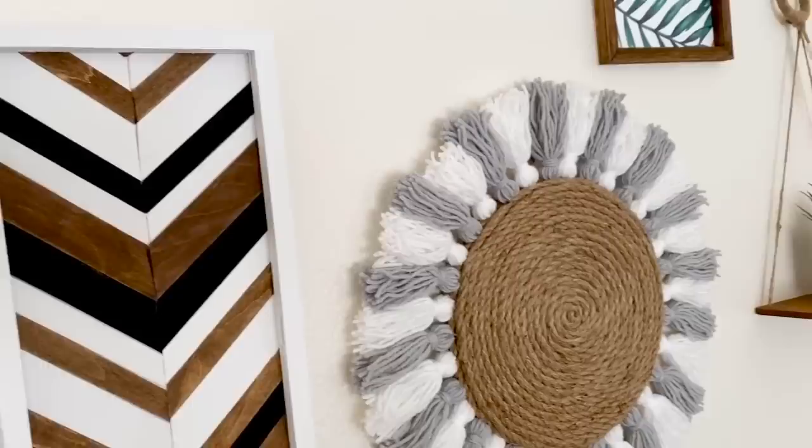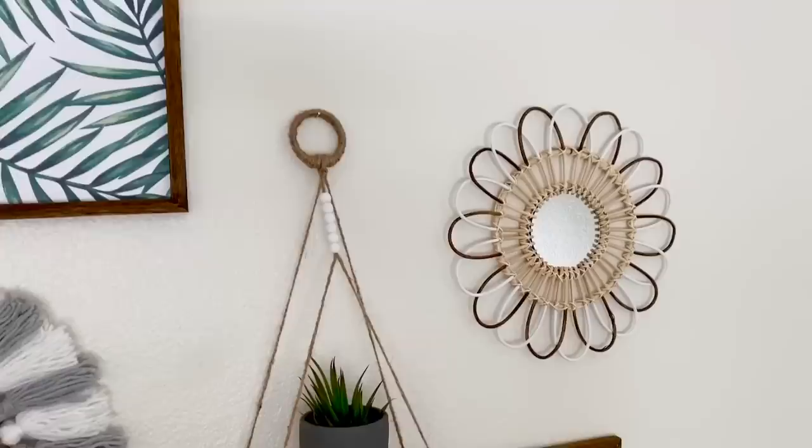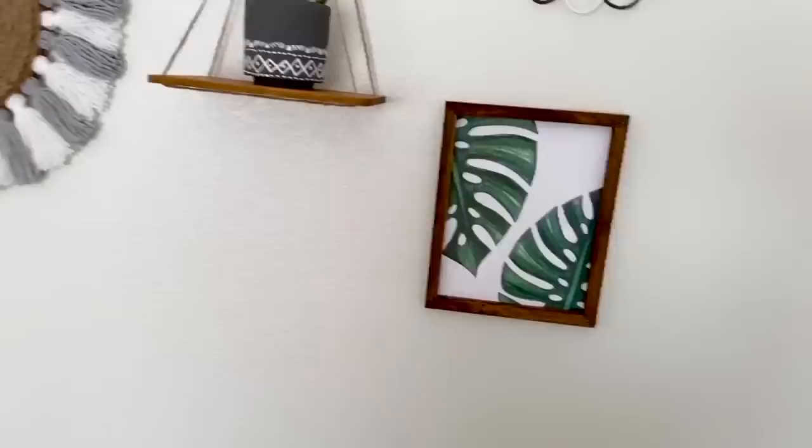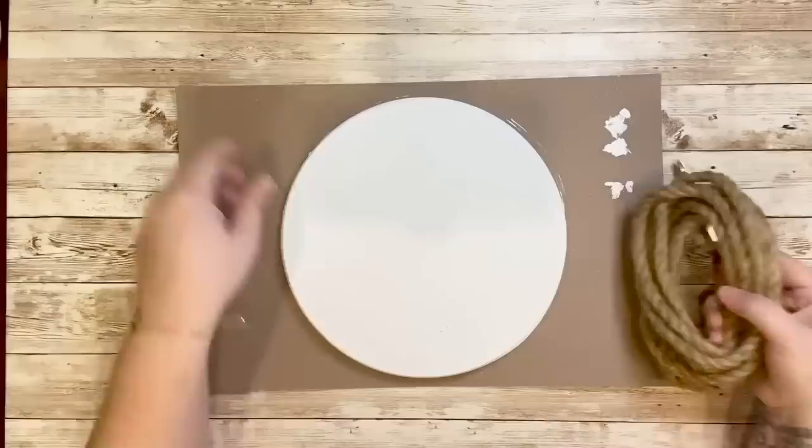Hey everyone, thank you so much for joining me back here on KB Decor Crafts. For today's video I created four boho style inspired wall decor pieces all from Dollar Tree items. They were so easy to make and the turnout came out so cute. I mostly used items I already had on hand, so I'm not encouraging anyone to go run out and get supplies. Maybe save these for later when it's okay to go out. I hope you'll enjoy these as much as I do. Now let's get started.